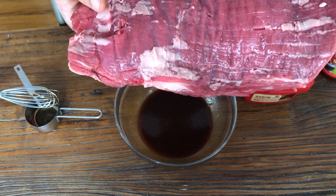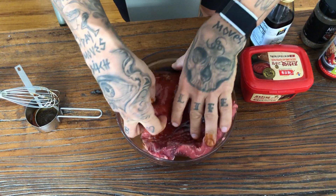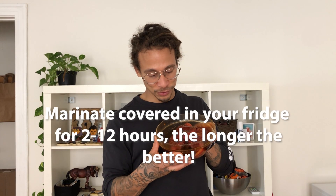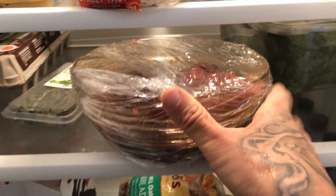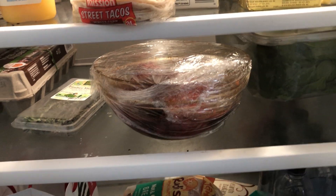We got a nice flank steak here — nice and rinsed, dried. Just throw that in there, move it around, get it all nice and covered with all that deliciousness. So now we marinate this for about two to twelve hours overnight or so. Two hours is fine. What it does is it breaks down the proteins, makes it soft and tender and also very flavorful and delicious. Cover and into the fridge for however long you want to marinate it. It's kind of a big piece — some of it's sticking out of the marinade, so in a few hours I'll flip it over and let the other side get the marinade.